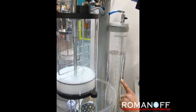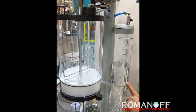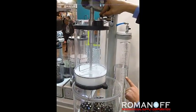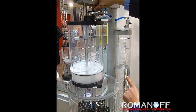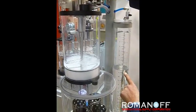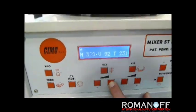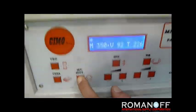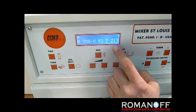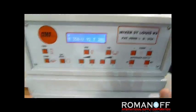I start the mixing. During mixing I can adjust the intensity of the mixing speed and reverse the rotation of the mixing blade. I have a timer here counting down the preset time — in this case I set it to 4 minutes, or 240 seconds.